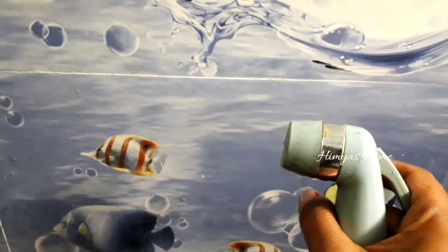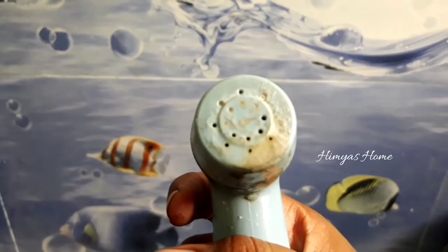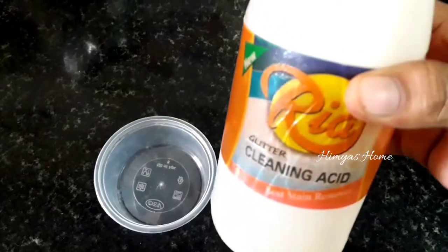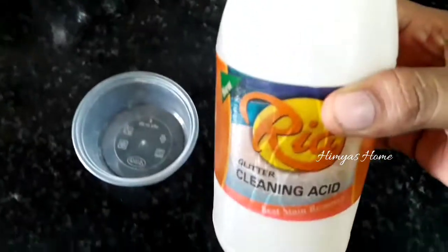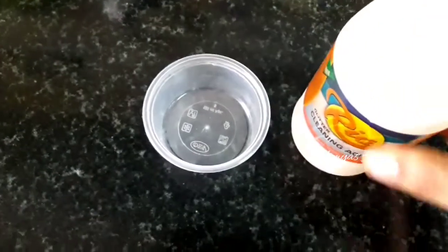Now you can put the hole in the hole. It is easy to clean the hole. It can be easy to put it in a single one. That's the same thing as cleaning acid. It's all professional shops. It's about 25 to 30 rupees.